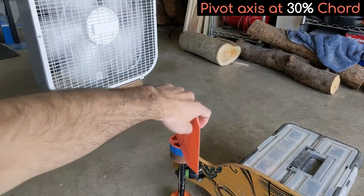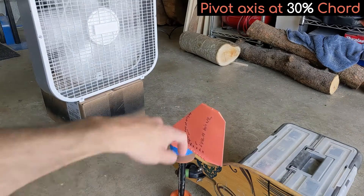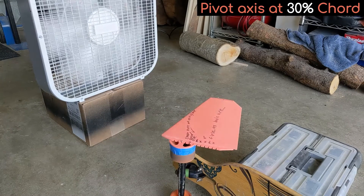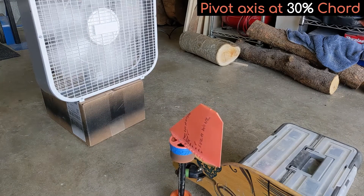Next I moved the pivot axis back to 30% chord. It still strongly self-corrects to pointing forward when displaced far from center, indicating the balance point is still further aft.